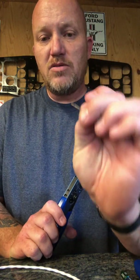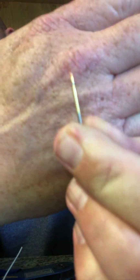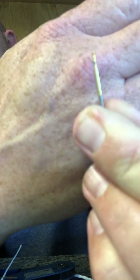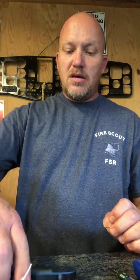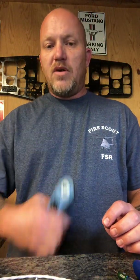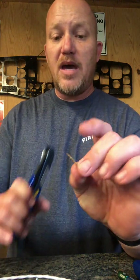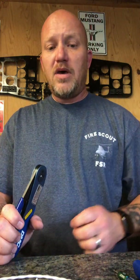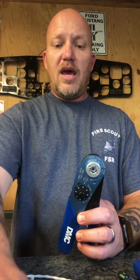These pins — the part number ends in 340 — have a color band on them. Those bands represent the part number of the pin. When you look in the DMC guide, if you don't know the part number but you can see the bands, you type in the colors — for example, orange, yellow, gray — and it'll come up with the pin part number, the crimpers you need, and the specific die you need.